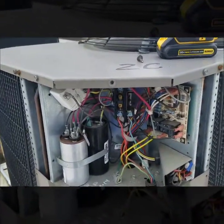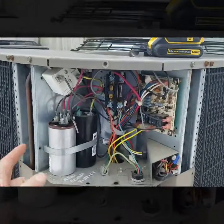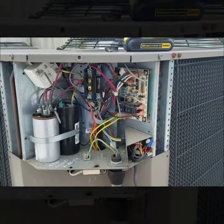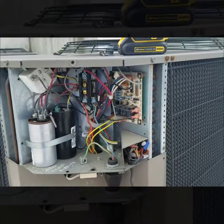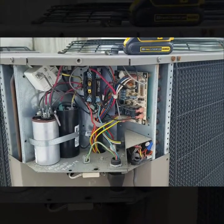A couple other things I verified: I tested the dual capacitor right here and everything looked good on that. I also checked the compressor to make sure it wasn't tripped on an internal thermal overload from overheating.